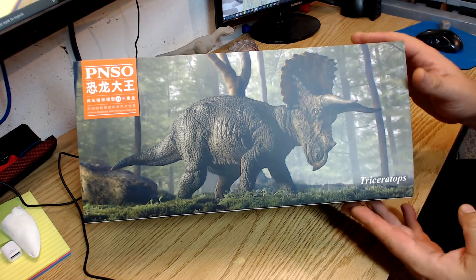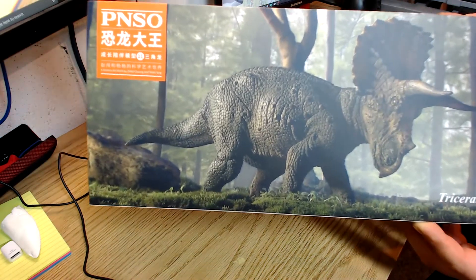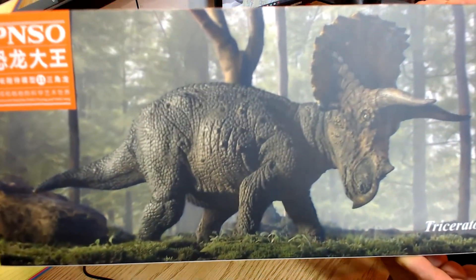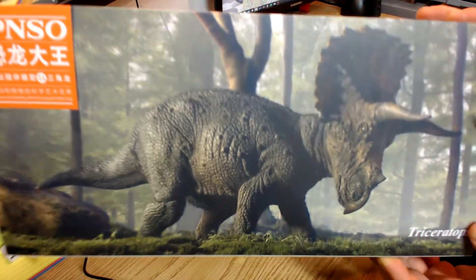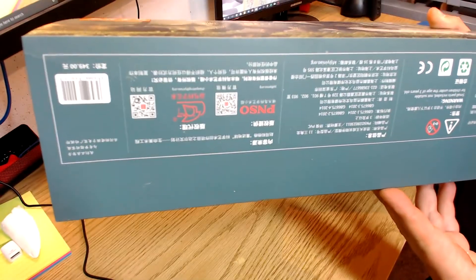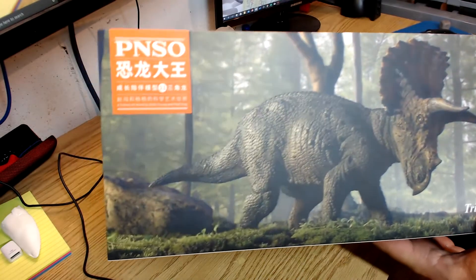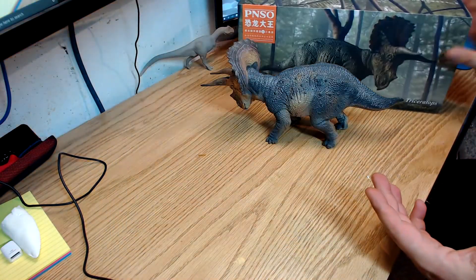The first thing you can see here is this beautiful box with the model on the front of it. Let me get that right in there — beautiful. Flipping it around so you can see the bottom with all the writing on it. So let's take a look at the actual model.